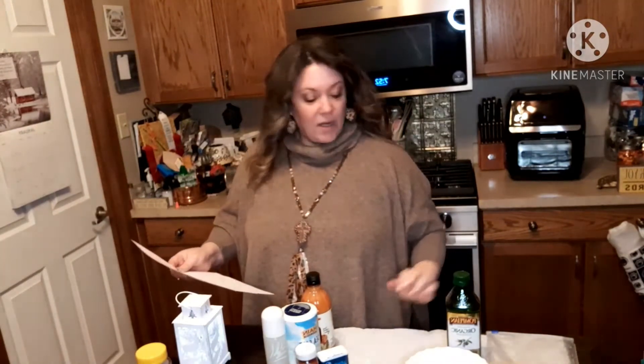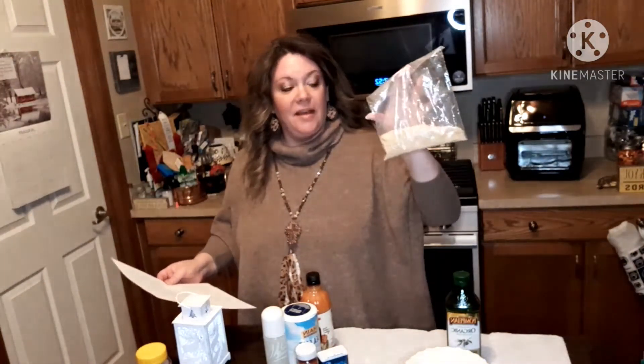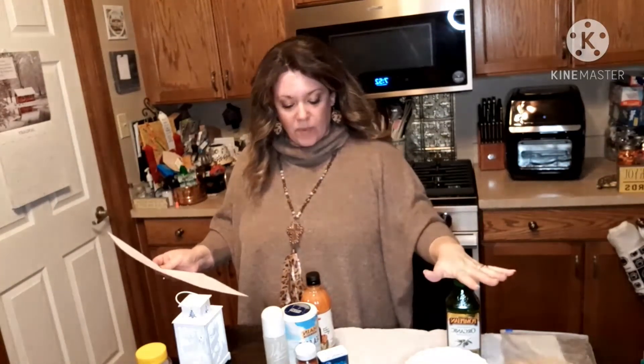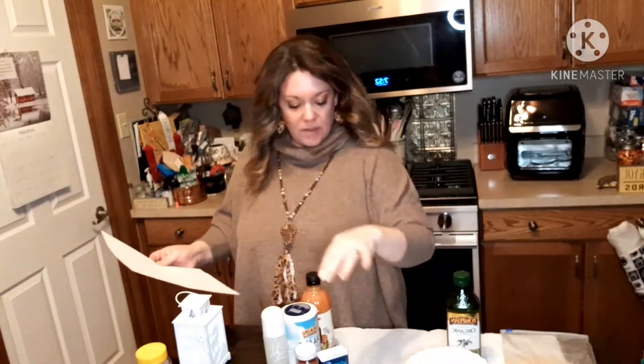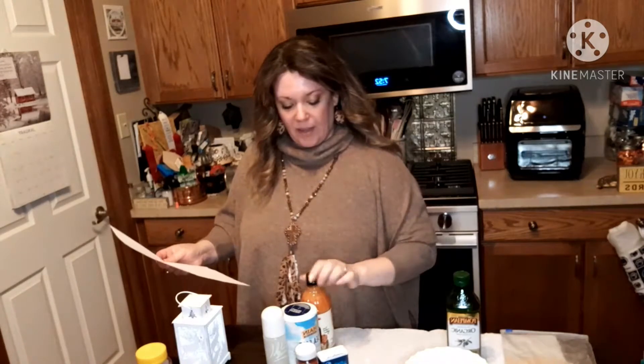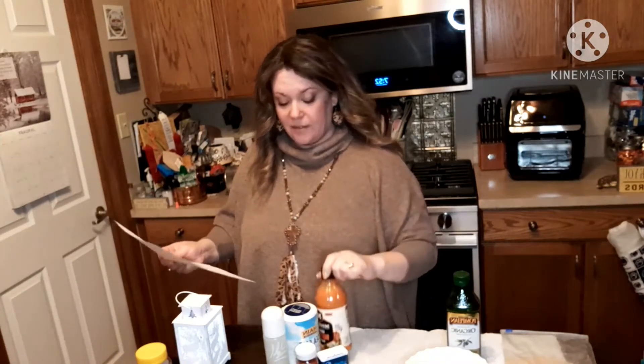It calls for rice krispies — yes, rice krispies cereal. I have about two cups crushed in this bag, then two egg whites, some olive oil, salt, garlic powder, paprika, oil to spray, and buffalo chicken sauce.